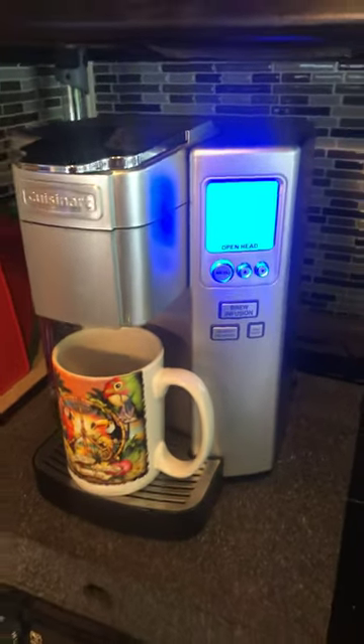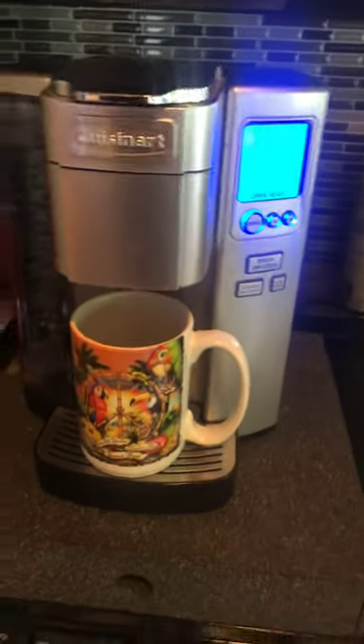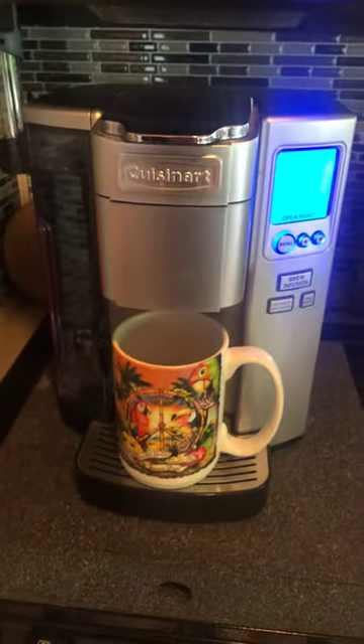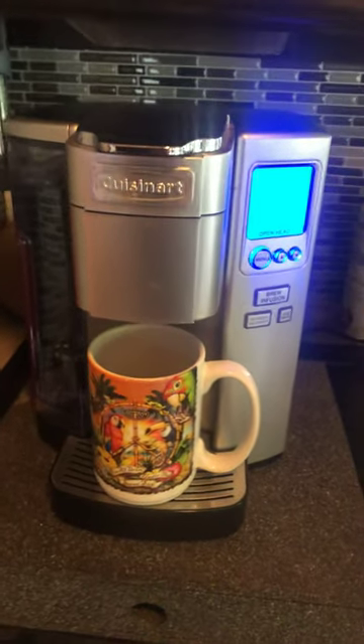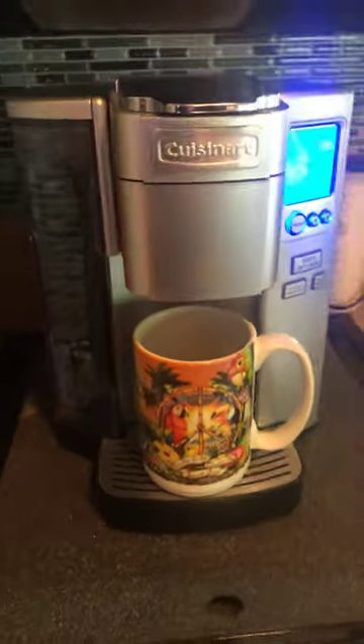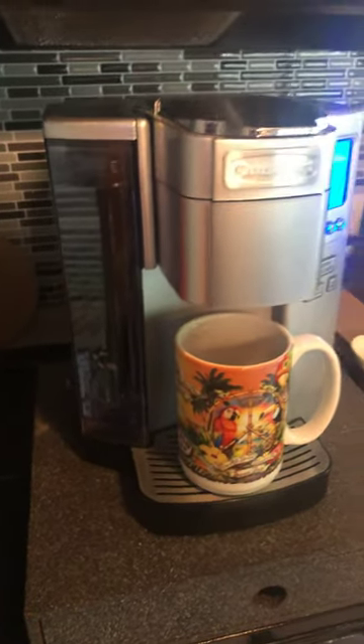Here we have a Cuisinart coffee maker. It uses K-cups. The problem with these is the descaling of this unit. Not too many people know how to descale it, and I'm going to show you quickly how to do that.